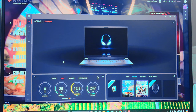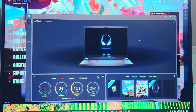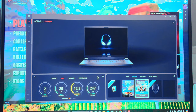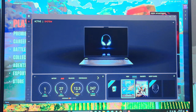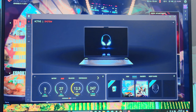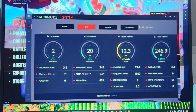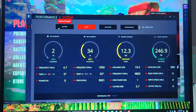Alienware Command Center — or AWCC — is a single interface that lets you customize and enhance your gaming experience. The AWCC dashboard displays recently played games, favorites, most played, and new games. You can customize themes and profiles and access settings including lighting, macros, and audio. Here I can change things like performance modes.